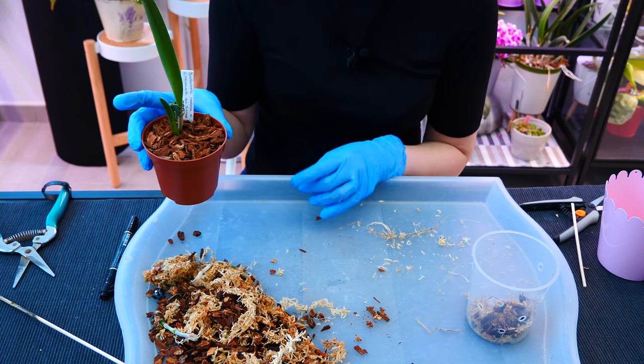I won't do this setup for the big vandas — I can't imagine how much moss I'd need. This setup is reserved for tinier to medium-sized orchids, even medium cattleyas. Can it be used with phalaenopsis? Absolutely — it can be used with any epiphyte. It also works with terrestrial orchids if you don't want to use soil, because sphagnum moss retains the humidity and moisture that terrestrial roots need.